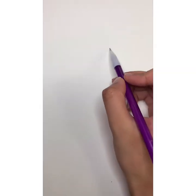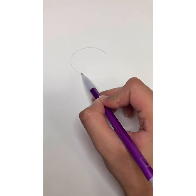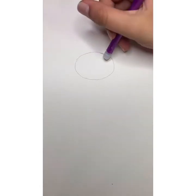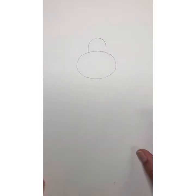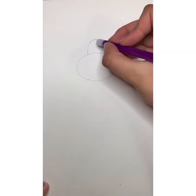The first thing we're going to do is draw a nice oval in the center of our paper. Make this part maybe a little more round — this would be the nose for a monkey. Then we're going to draw a curved line on top, making sure everything's nice and even with curved lines.